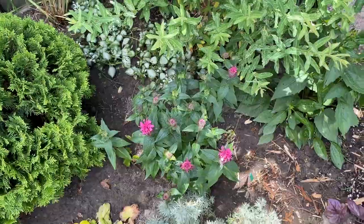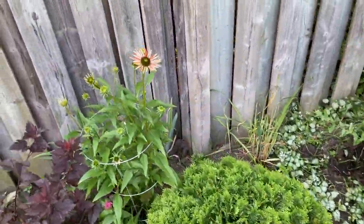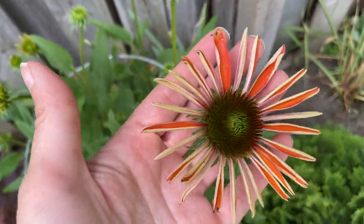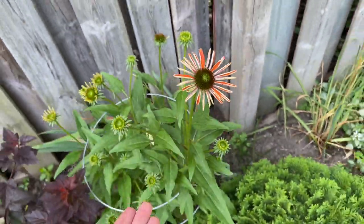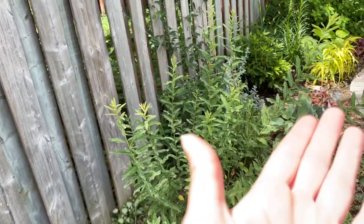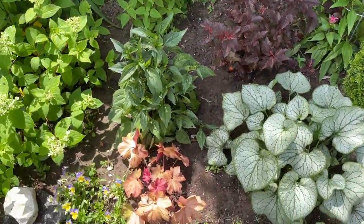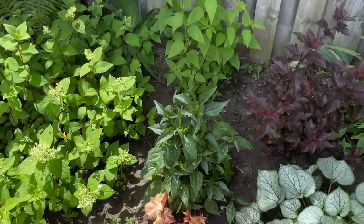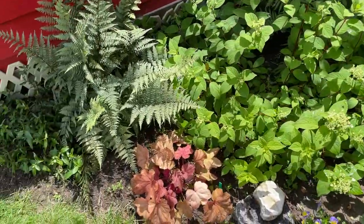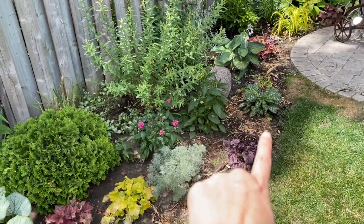More Monarda bee balm but this is a little short dwarf variety. There's the echinacea — it's like a coral color. I thought I had split this and put some over there but I'm not sure — that one just has the center with no petals. Nothing's different over here; I barely put any mulch here except for right there because I noticed there was wilting.